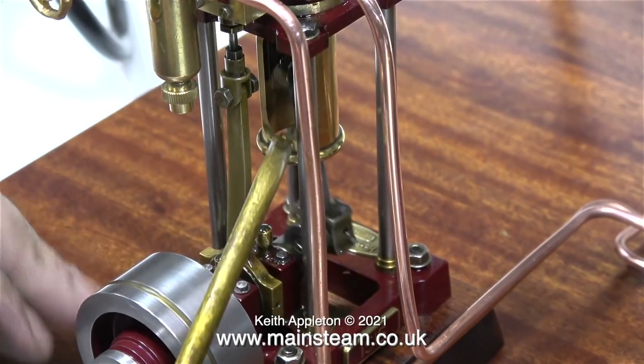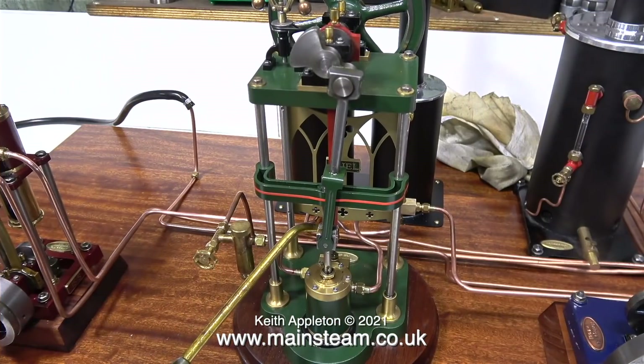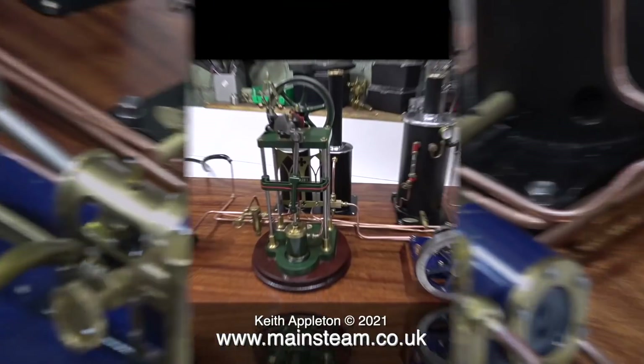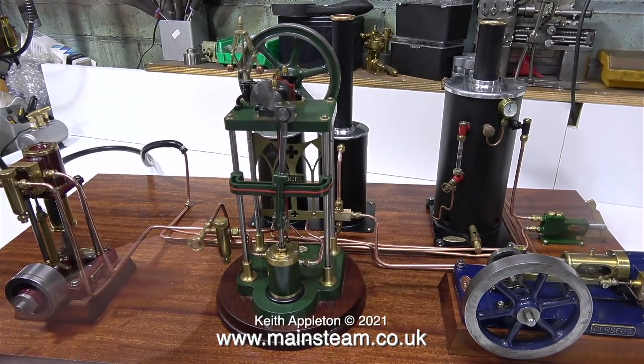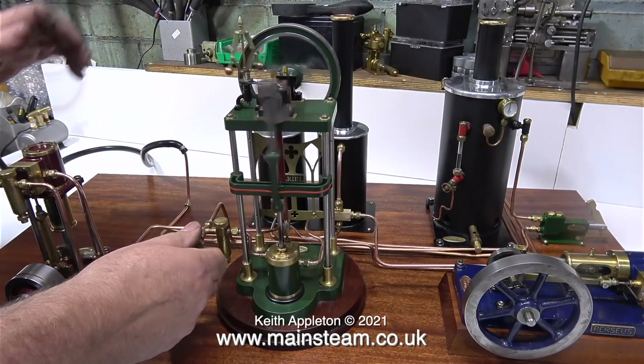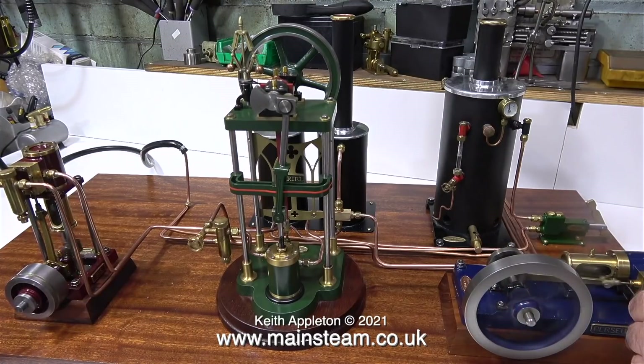As soon as I've lubricated all the moving parts of every engine — and I'll do this at high speed just to make it a quicker process — it's finally time to start the test. I open the steam valve to the small vertical engine, and that works okay. Then I open the steam valve to the aerial engine, and that works fine too. And with a quick flick of the flywheel, the Perseus engine bursts into life also, but the other two stop.